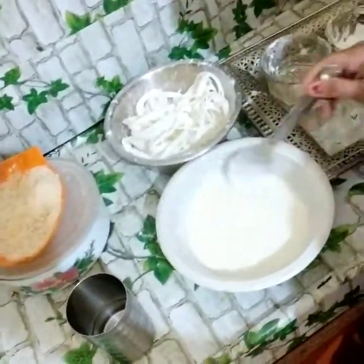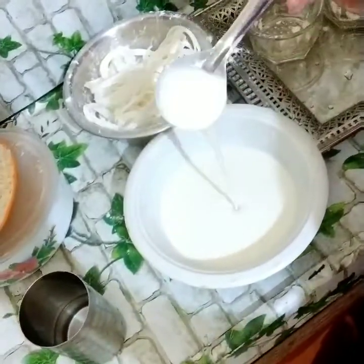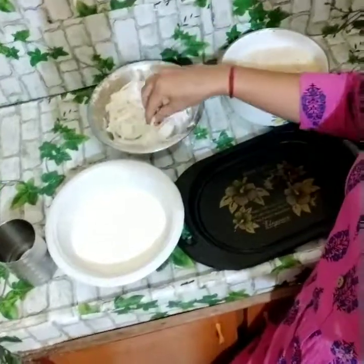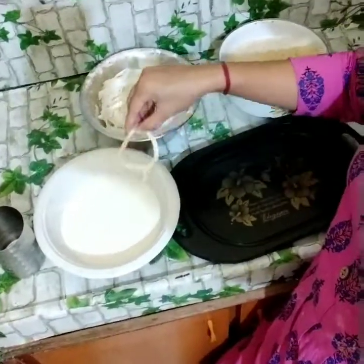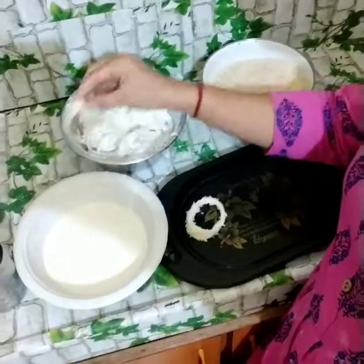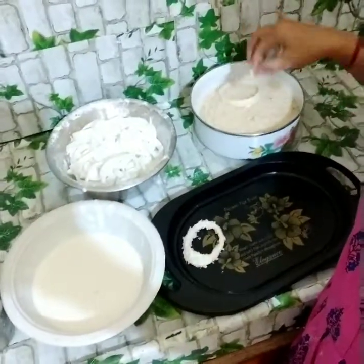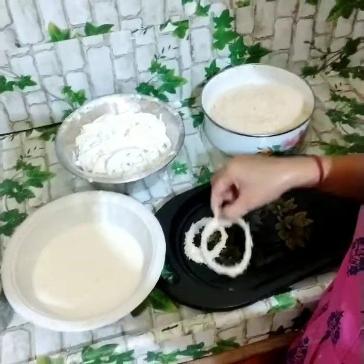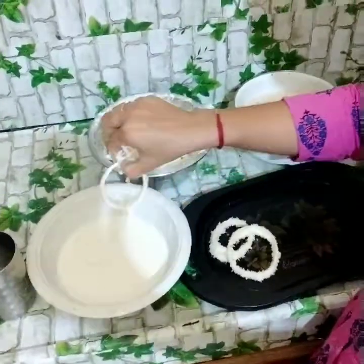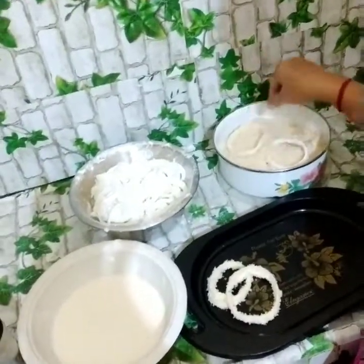Now I am heating enough oil. I will dip the onion rings in the batter, then coat them with breadcrumbs. We have to coat the onions in the flour first, then show the breadcrumbs on top, and let them sit for about 5 minutes.